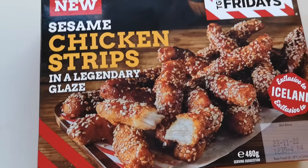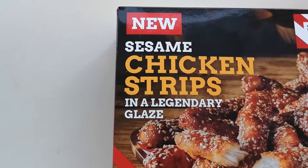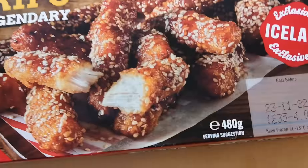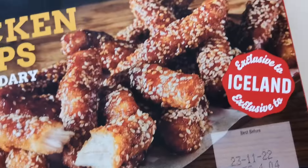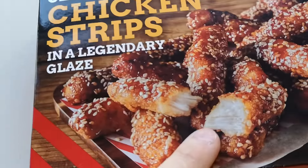This is new — TGI Friday's range: Sesame Chicken Strips in a Legendary Glaze, coming in at 480 grams, exclusive to Iceland. They were four quid — four pounds. I'm hoping they're going to be good, none of that foamy chicken. It looks like proper chicken breast, doesn't it, having a look on there.